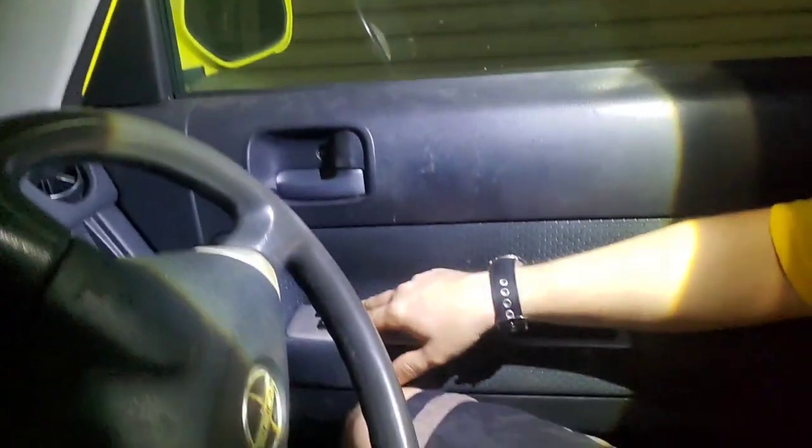It actually stopped. Maybe I'm doing this wrong — maybe I shouldn't press the door unlock button, because the instructions say you should unlock the driver door and everything else must be locked. So maybe I shouldn't touch this button, because otherwise you saw what was happening. Let's go ahead and start over.